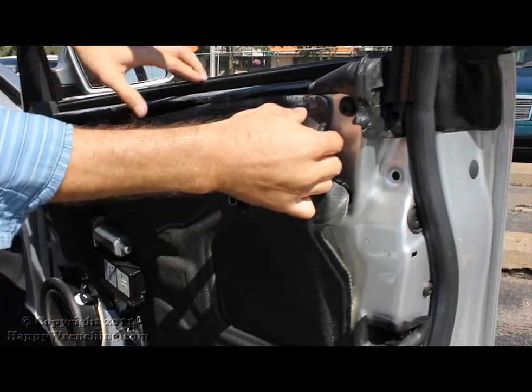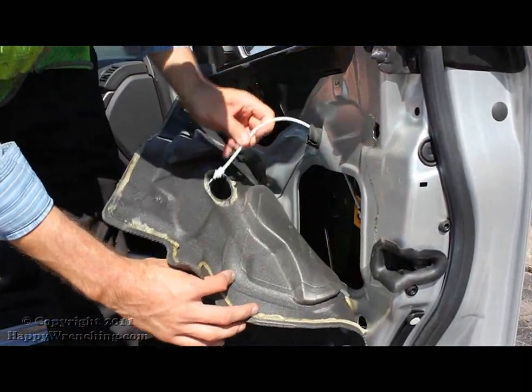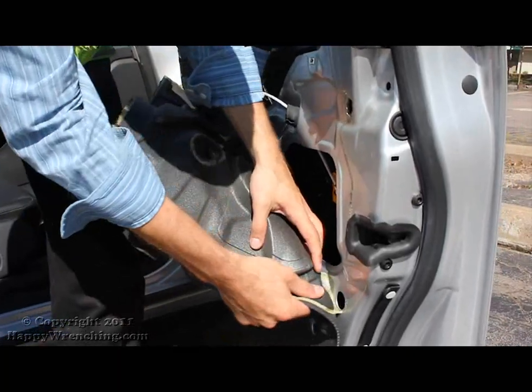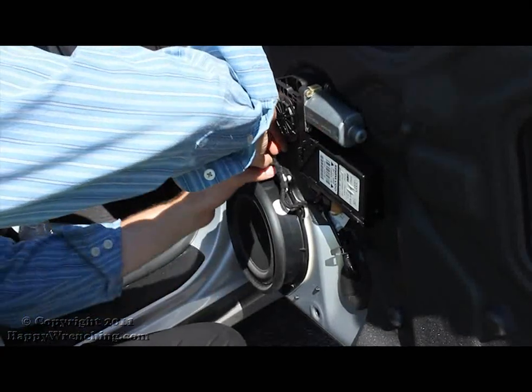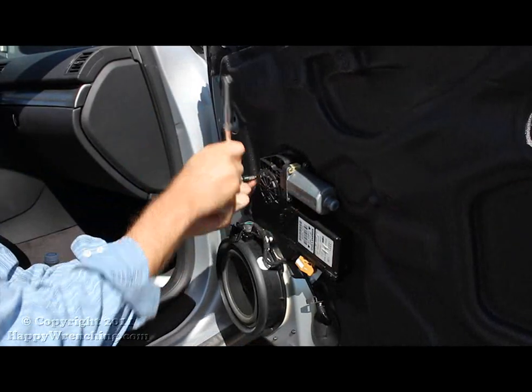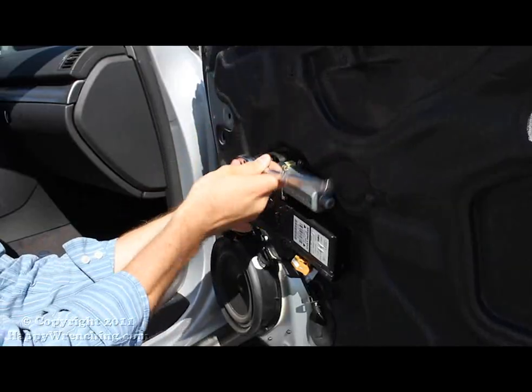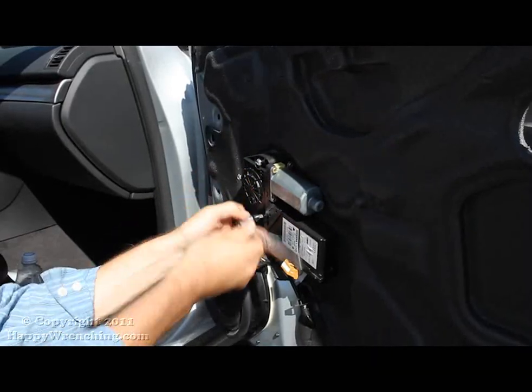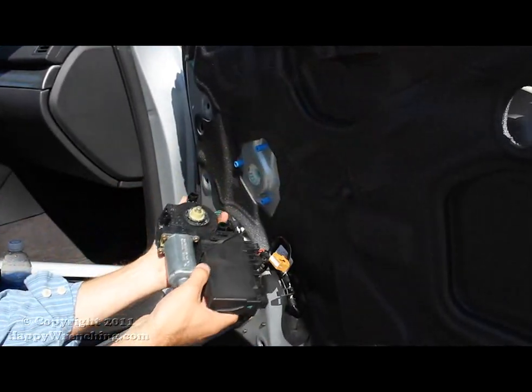You can now take out the door panel and start by removing the sound deadening material. Before you can remove all the sound deadening material, you'll have to remove the window motor. That is held on by three bolts. Once you've got the bolts removed, the motor just slides out and you can remove the additional electrical wires.